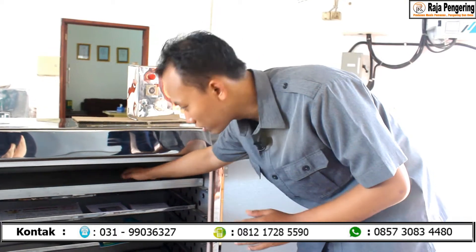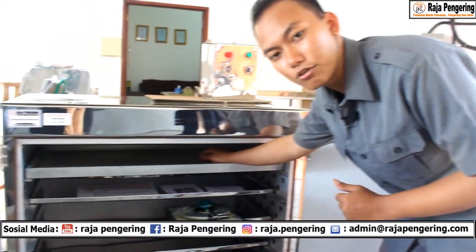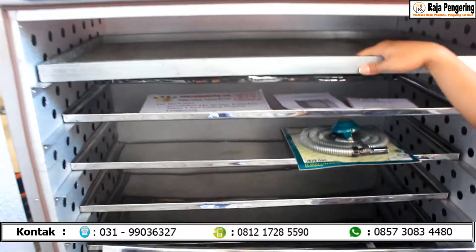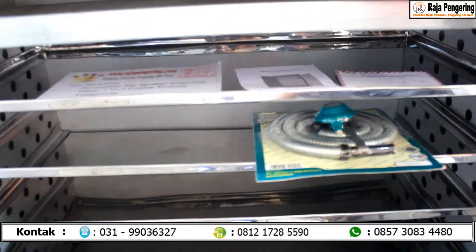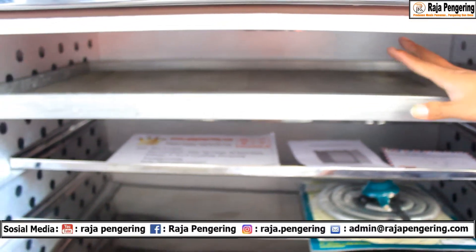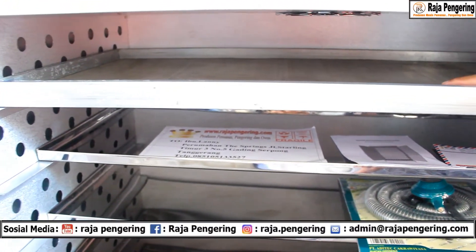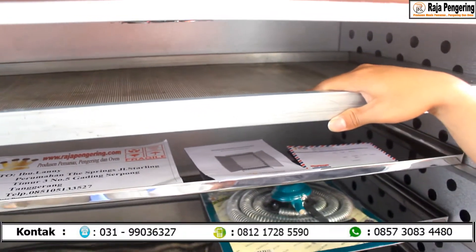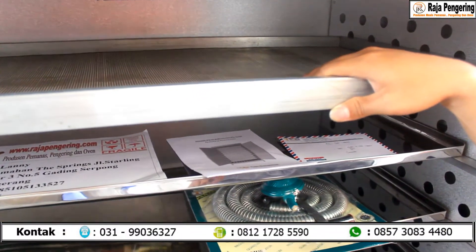Jadi barangkali ada beban 20 kg ditaruh di atasnya, dia pun pasti kuat. Untuk volumenya, untuk material seperti biji-bijian, itu kurang lebih kisaran 5–10 kg. Untuk madar tepung maupun serbuk, isinya itu kisaran 2–5 kg. Jadi berapa kapasitas dan volumenya bisa disesuaikan dengan material yang akan dikeringkan.